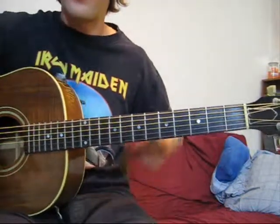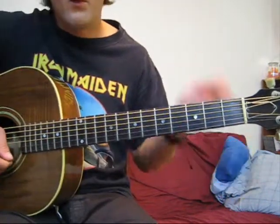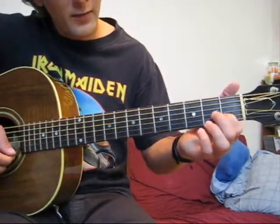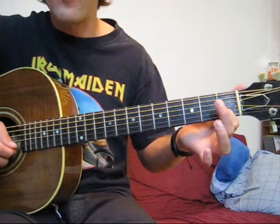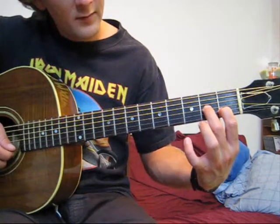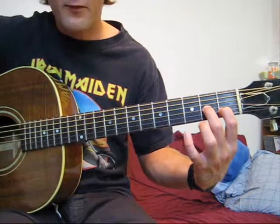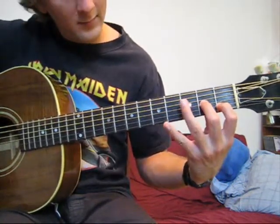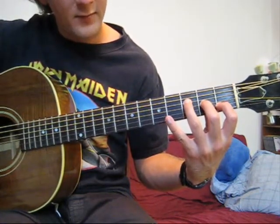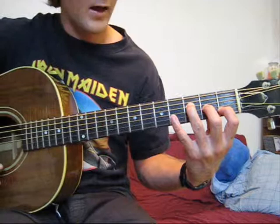I'm actually going to build this chord from the higher strings and go lower. The first note in this sequence would be an open E string — so the high E string is open. On the next string, we're going to play with our index finger on the first fret of the B string. The next note is going to be the second fret on the G string, with our middle finger. And what remains is our ring finger is going to land on the third fret of the D string. We play those 4 strings and we have an F major 7 chord.